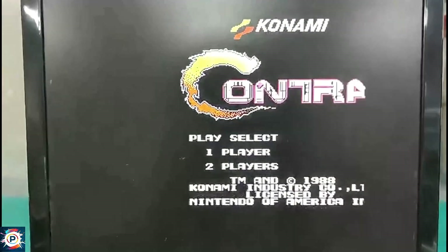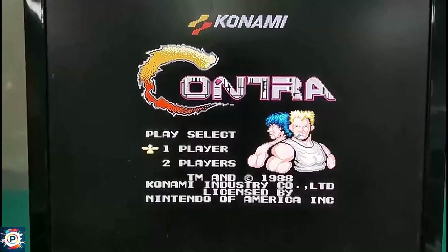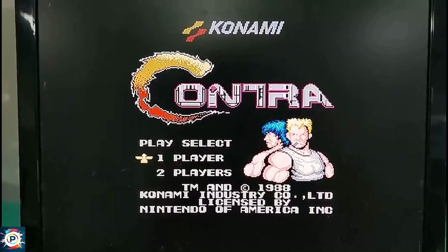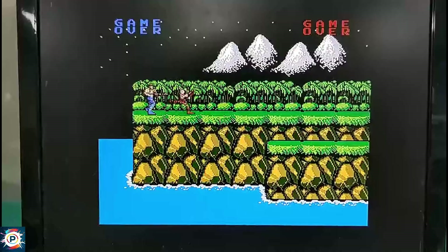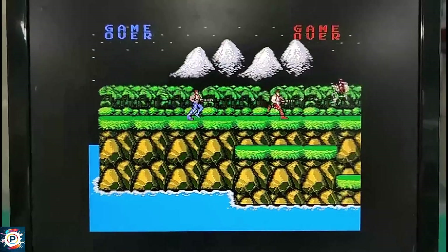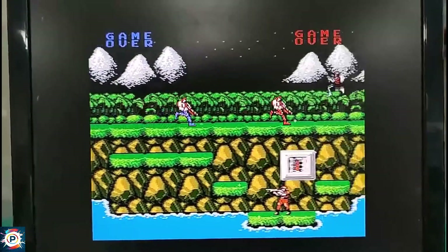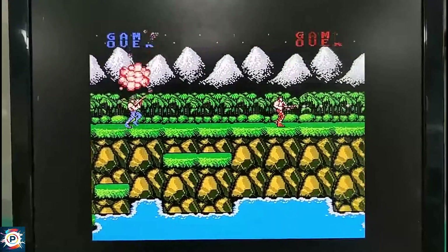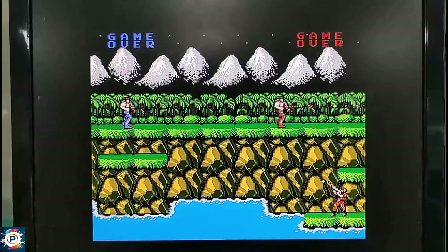It basically behaves in the same way as original hardware. In other words, the experience of playing, for example, Punch-Out! on an 8-bit Nintendo is the same. This isn't always the case with traditional emulators. And don't get me wrong, I don't think there's a right or wrong way to enjoy old games — it's even cheaper and more practical to download a free emulator to play.